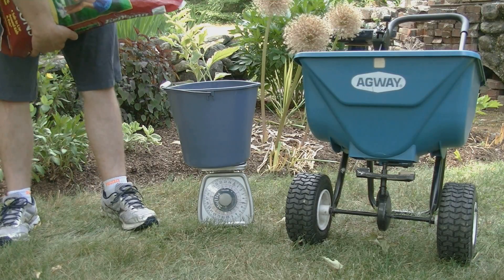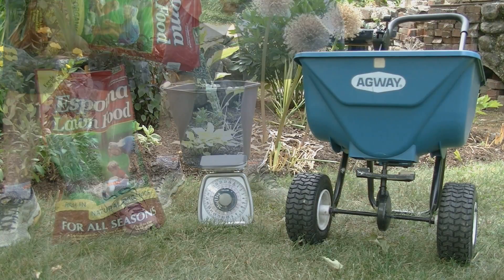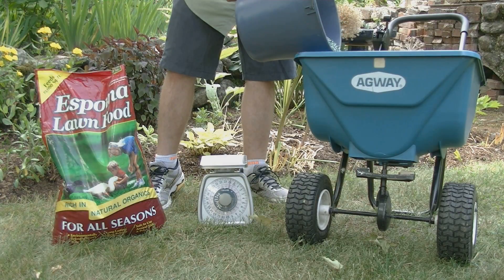Next we need to weigh out the fertilizer to be used to calibrate the spreader — 10 pounds in this case. Then load the fertilizer into the spreader.